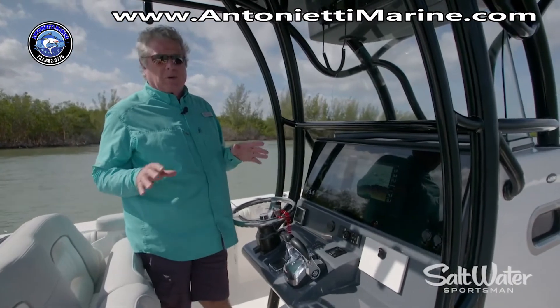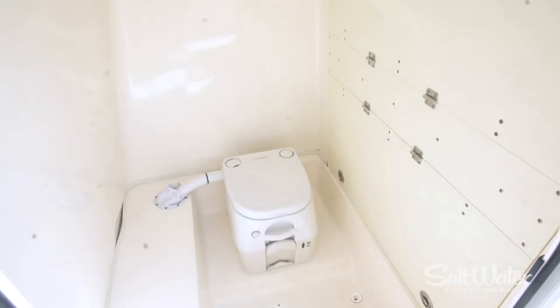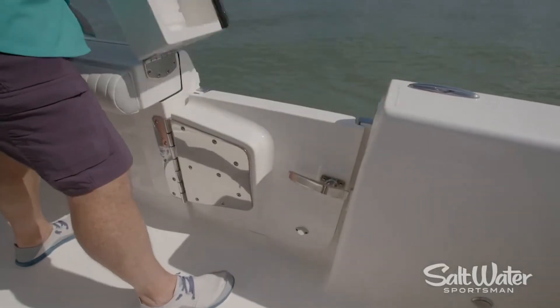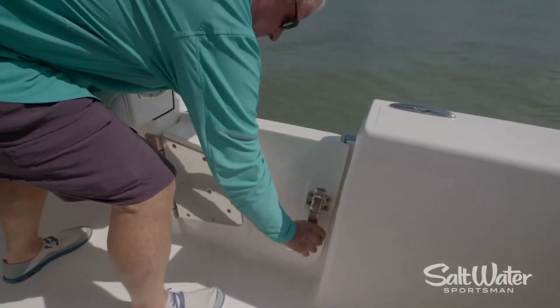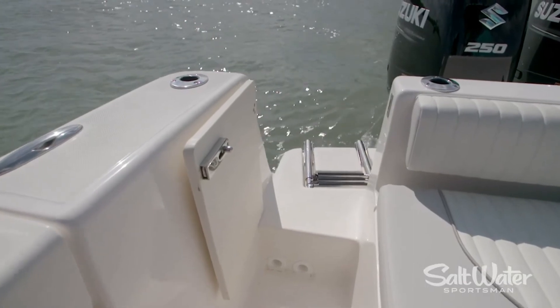The final stage of comfort on board is the changing room down below the console. You can also get that plumbed with a porcelain toilet if you so desire. There's a starboard dive door that opens inward — check out the hinge and the latch there. You've also got a transom door for pulling fish in over the transom.